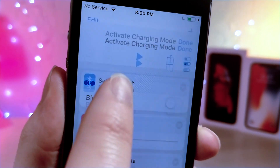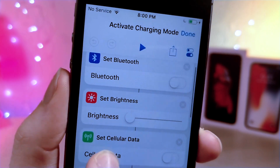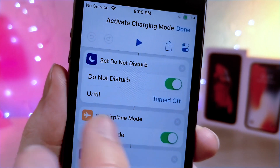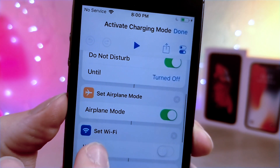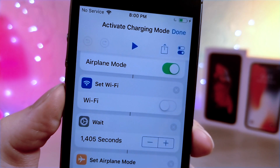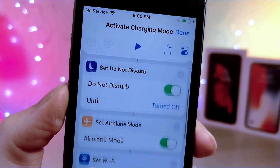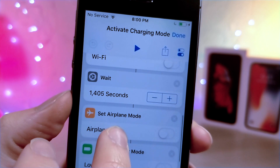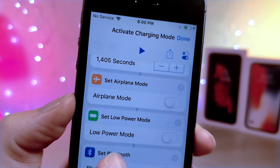So what you want to do is once you've downloaded it by tapping on the iCloud link in the description, if you go ahead and tap on the edit button, you can see how this works. So it turns off cellular data, turns on airplane mode, turns off wifi, and it has this really cool feature where it's going to wait a certain amount of time while your phone is charging and then eventually it's going to turn all those features it turned off back on.